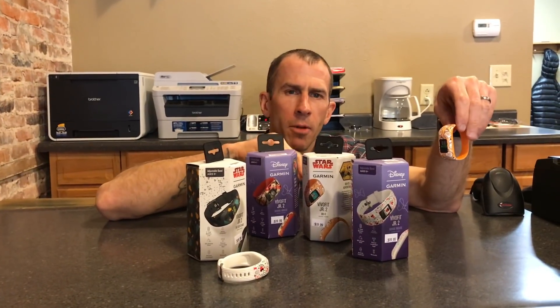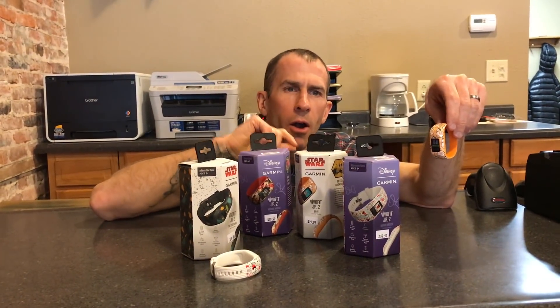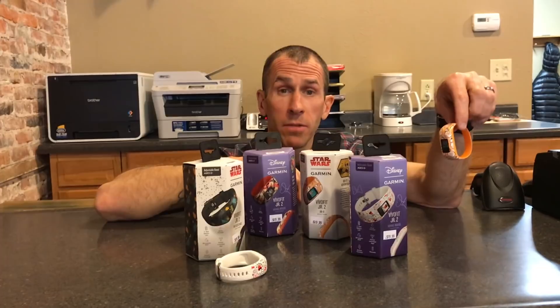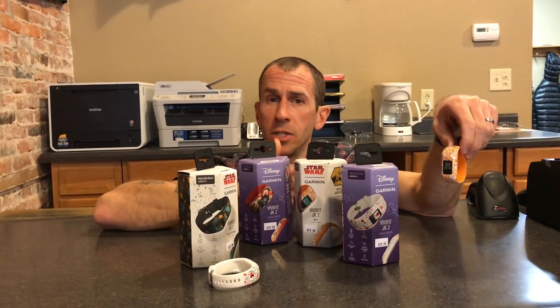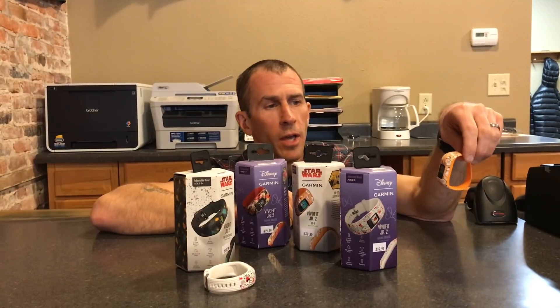You can use more than one cell phone per watch. What we did was my wife and I both have the program on our phones, and then my wife's mom — grandma — also has it on her phone. She's with the kids a couple days a week during the day, so she can stay up on their chores and give them credit for that stuff as well.